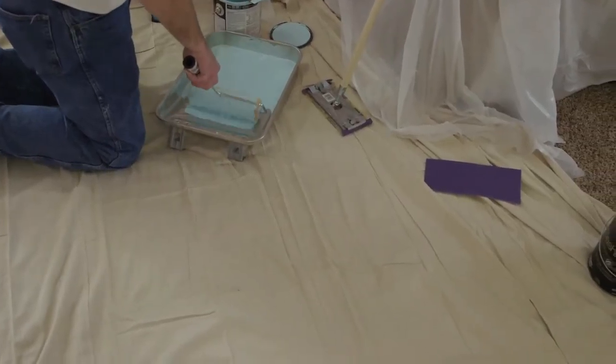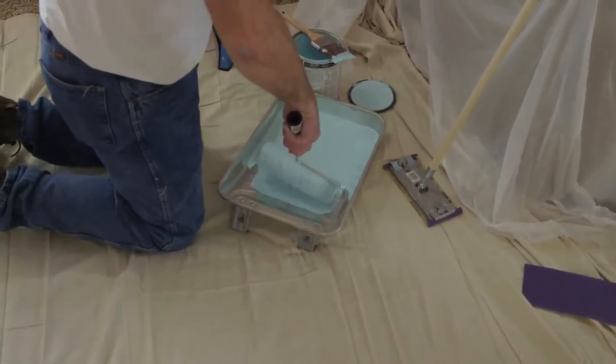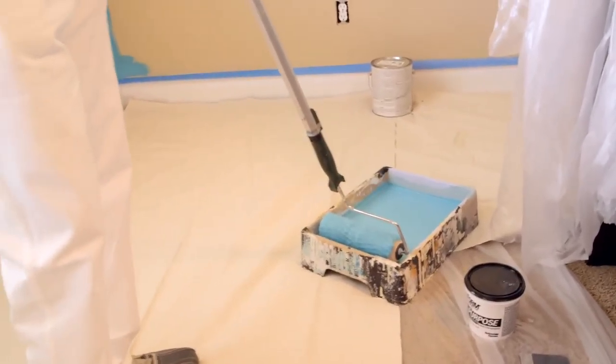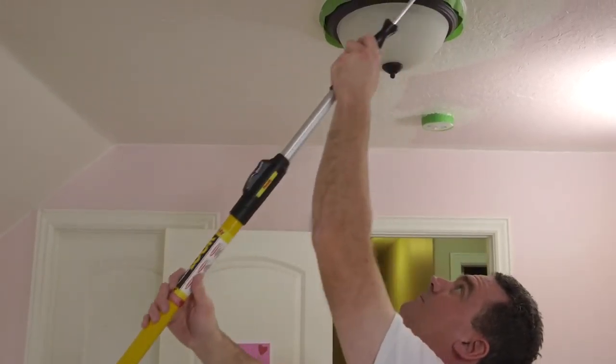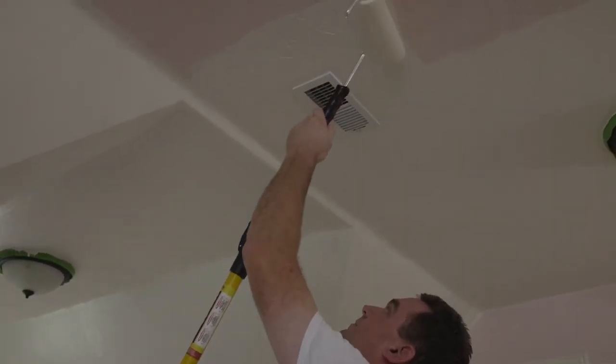When using a roller, be sure not to submerge the roller all the way in the paint. Lightly dip the roller in the paint and use the tray to spread the paint evenly over the roller. You always want to start with the ceiling first and work your way down, so as not to get unwanted additional paint on the newly painted wall. Be sure to paint in long, uniform strokes for an even finish.